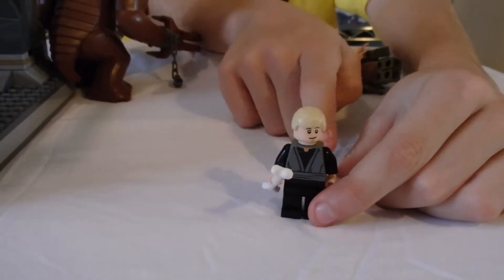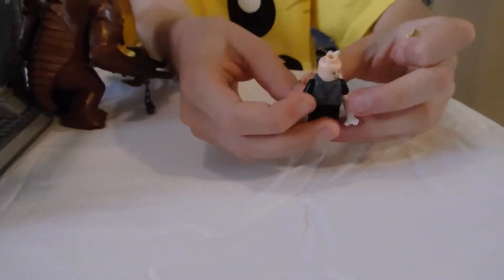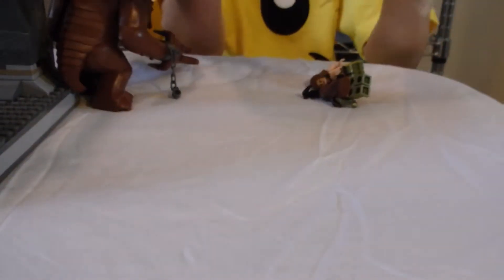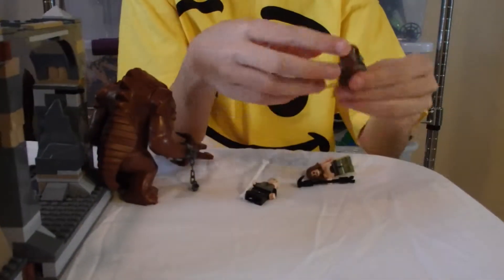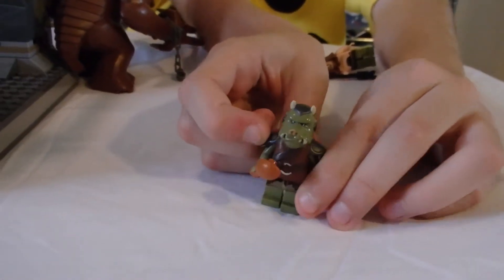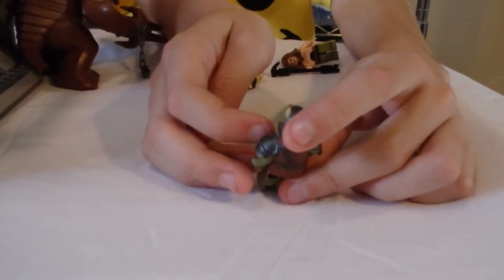Now with Luke Skywalker, the details are his cloak. And he also has another face — his kind of scared face. With the Gamorrean guard, he kind of has little horns there. He kind of has a pig-like face. They also have his armor there with his little fur coat.